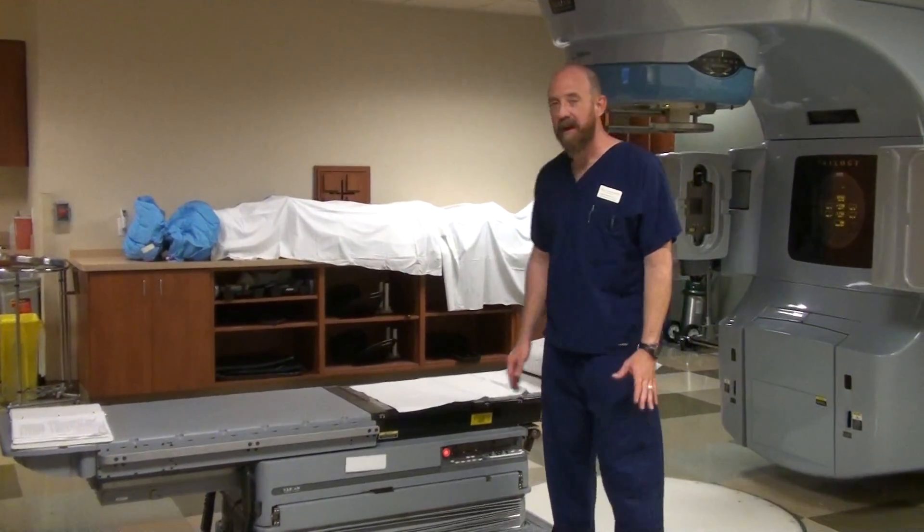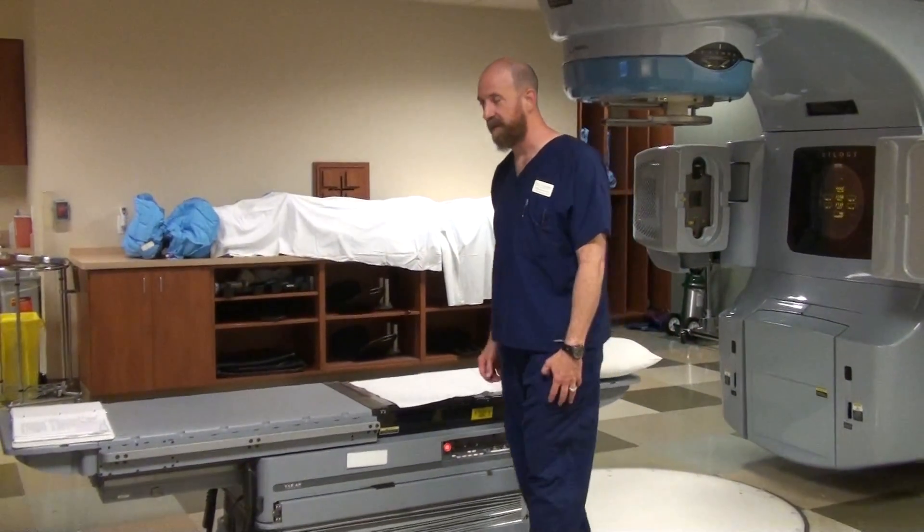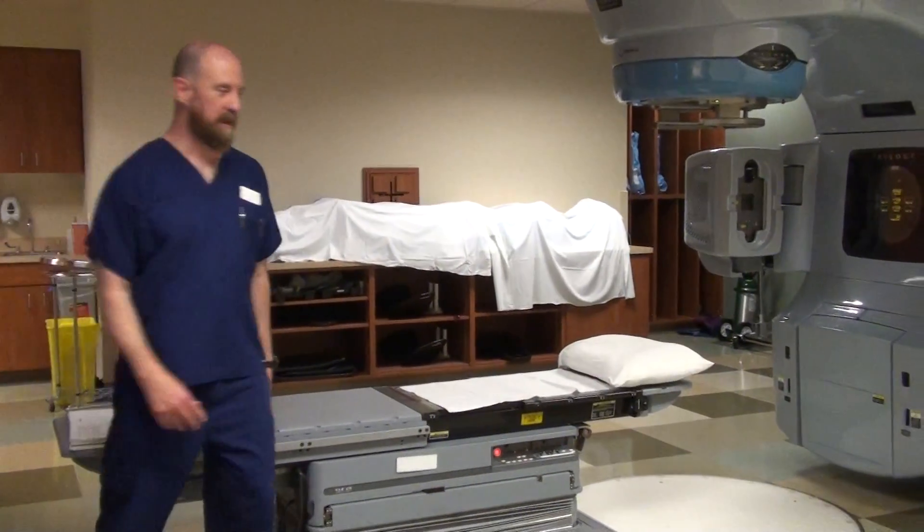Alright, so we're going to show, first of all, how to get the patient onto the table properly. This is something I feel very strongly about, shall we say.